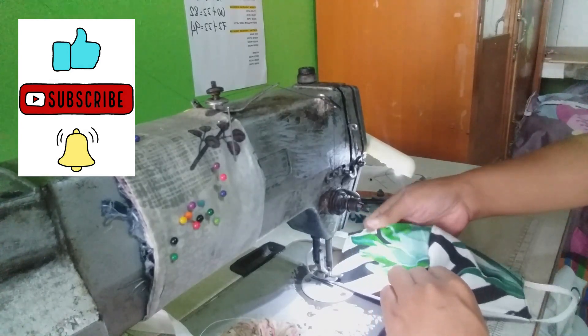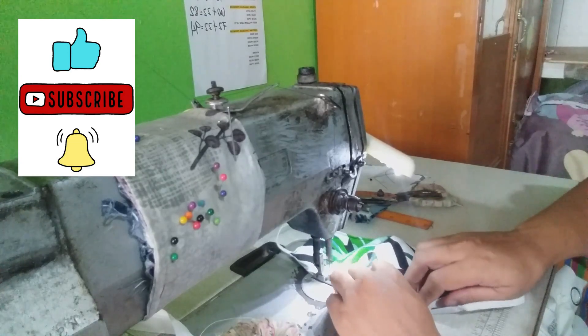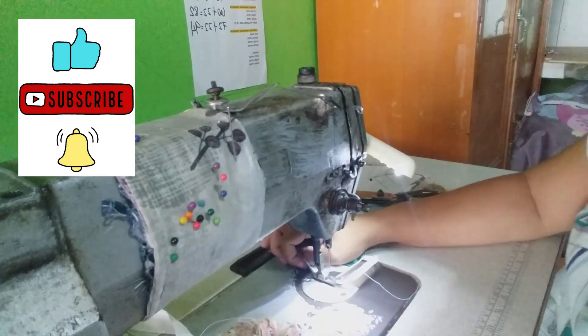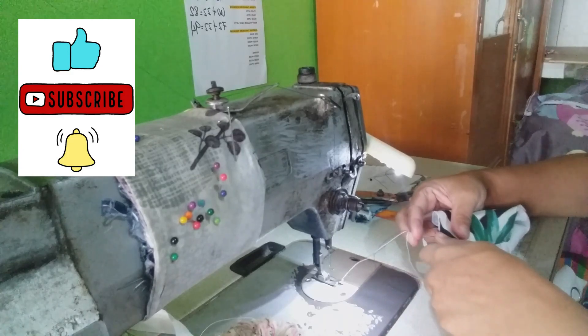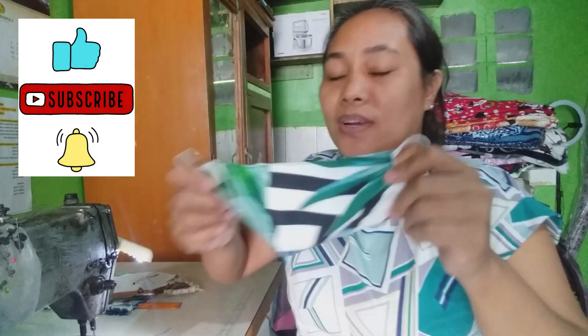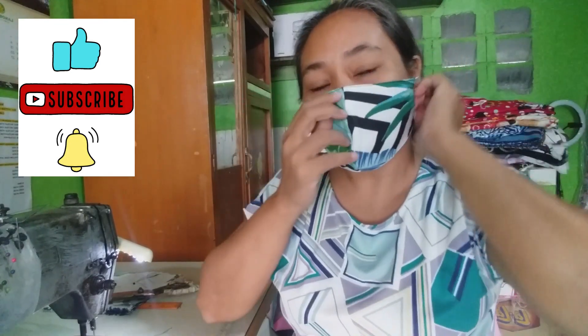Ganyan lang mga guys. Ito na yung ating DIY na washable face mask. Ito na po yung ating washable face mask, ganyan, diba?